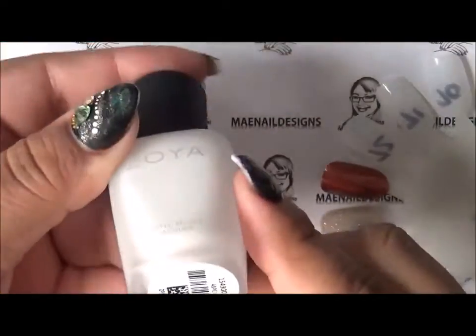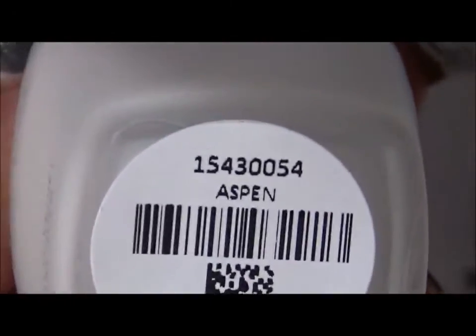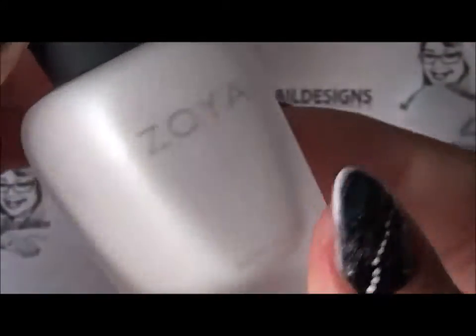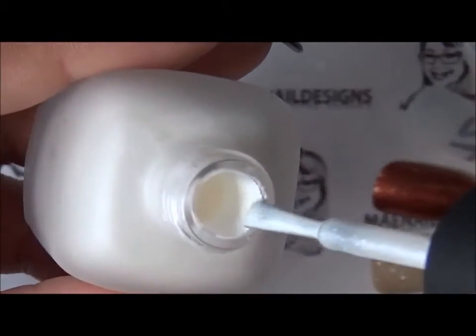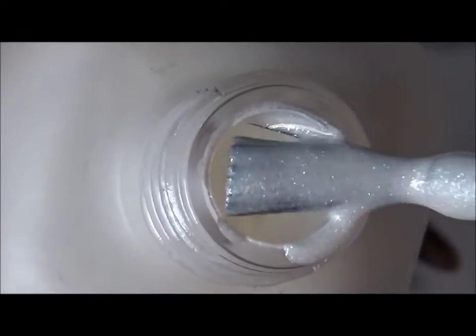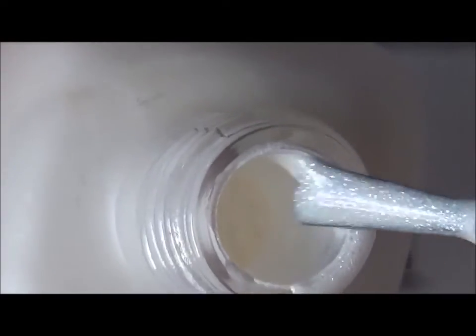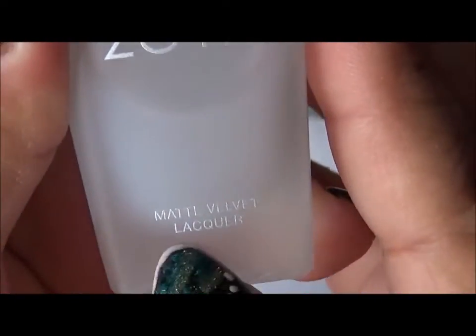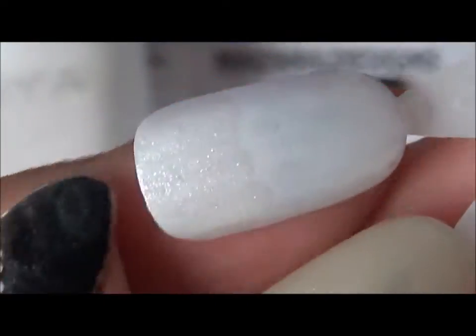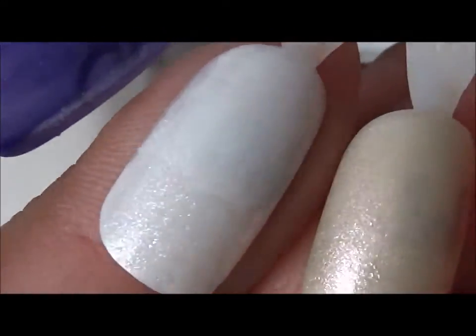The first one here is called Aspen, and it's a very pretty sparkling arctic white. Let me open it — it has little micro diamond pearl flecks to it. Let me zoom in so you guys can see it a little closer. Here's the swatch; I did the matte top coat because I bought their matte top coat too, the Zoya matte top coat. The top swatch is with the matte velvet top coat and the bottom is with regular top coat. It's very pretty, it reminds me of snow.